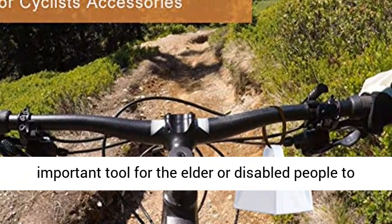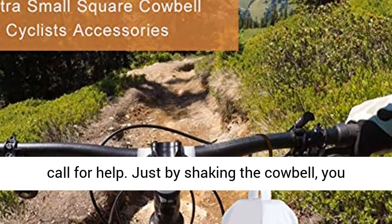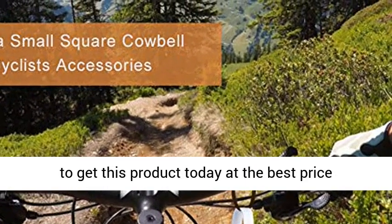It's also an important tool for the elderly or disabled people to call for help. Just by shaking the cowbell, you can cheer on. Click the link in the description to get this product today at the best price.